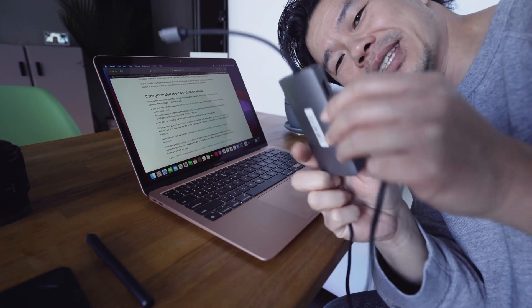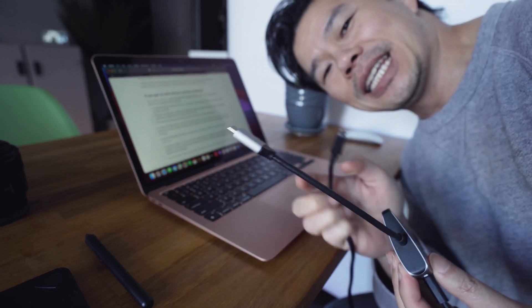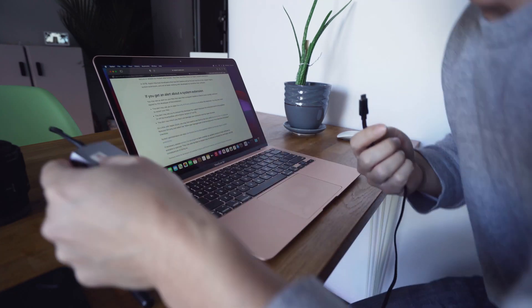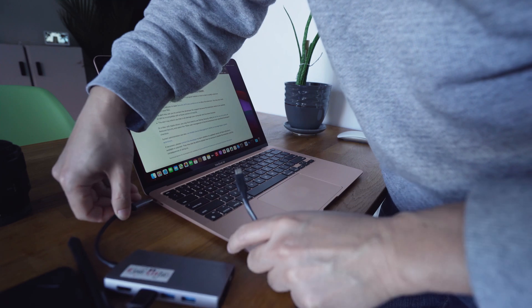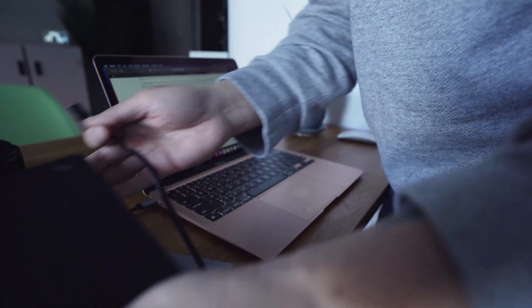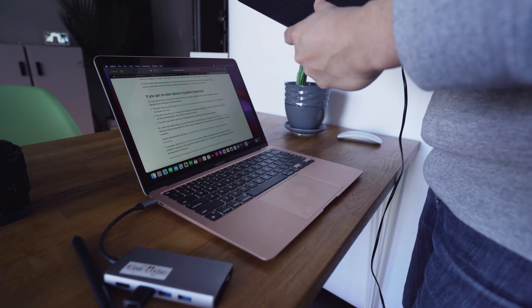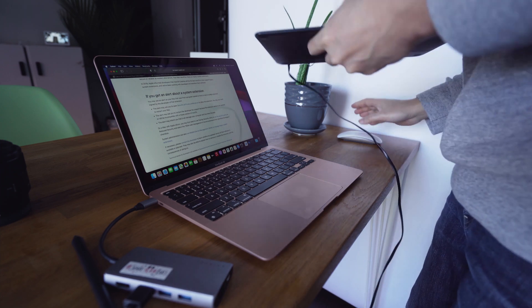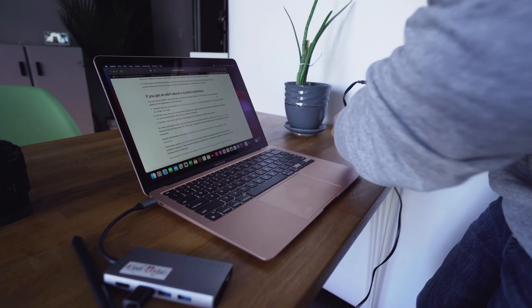I have to use an adapter to plug this in — it's kind of cumbersome. Power's on. That's a good sign.